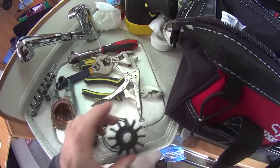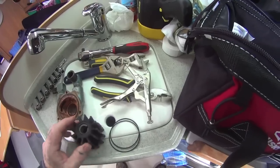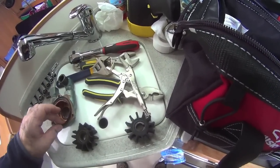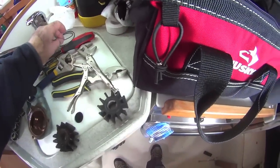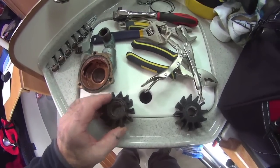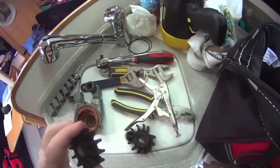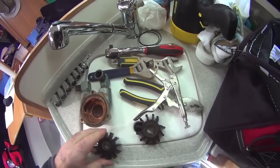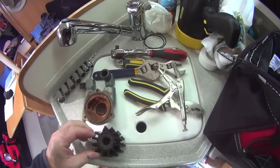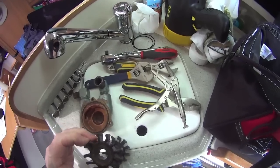I've actually got the right impeller — there's the new one and the old one. They give you an extra o-ring which is handy for next time, so we'll keep one of those spare. On the old one you can see there's a crack, and it's kind of stiff. The new one is actually very stiff but has no cracks. So I guess it was time this one came out, which is good.